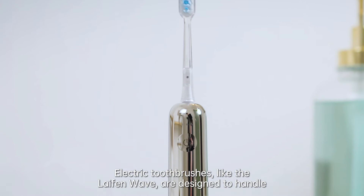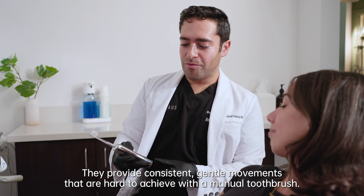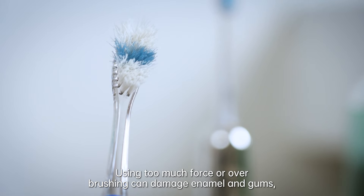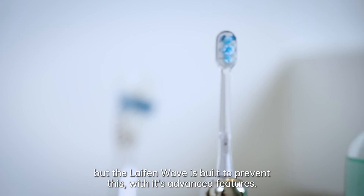Electric toothbrushes like the Life End Wave are designed to handle most of the brushing work for you. They provide consistent gentle movements that are hard to achieve with a manual toothbrush. Using too much force or overbrushing can damage enamel and gums, but the Life End Wave is built to prevent this with its advanced features.